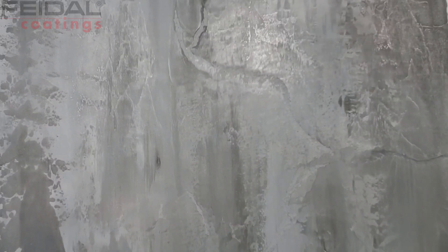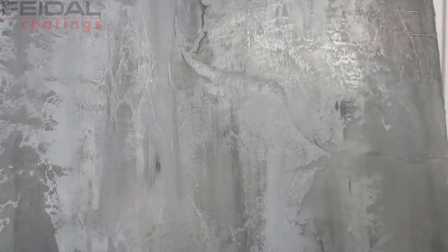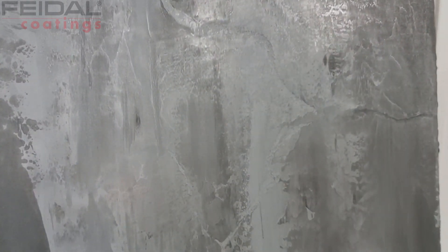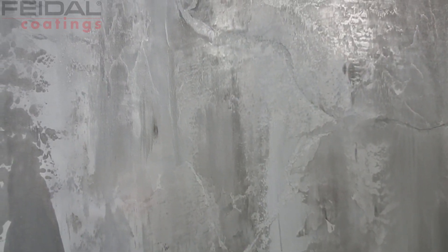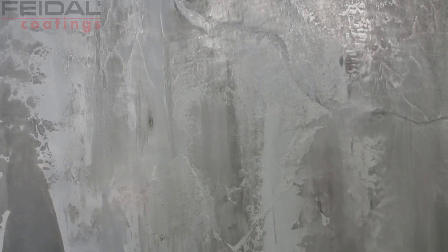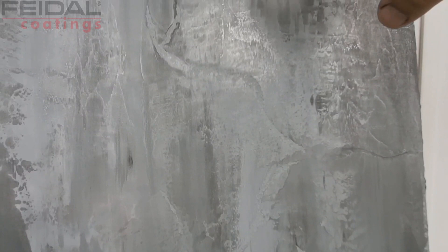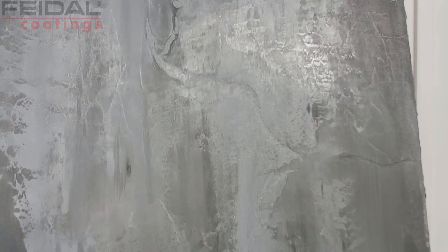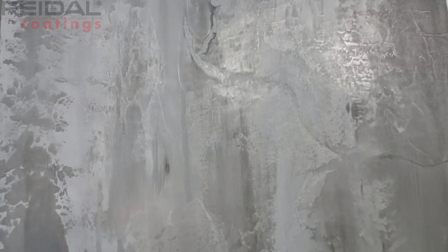I rolled it lightly with a roller so that the shapes had a clear definition, then sanded it lightly with 180 grit. Then I sealed it all with a matte latex also from the company Feydal. For the blitzing shimmer effect, I added a metallic pigment from the company Feetal into the matte latex. I added just a little, and it shimmered on the surface.